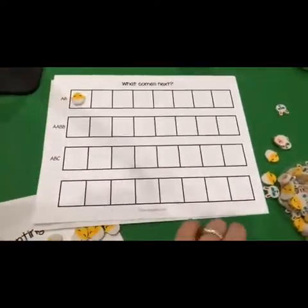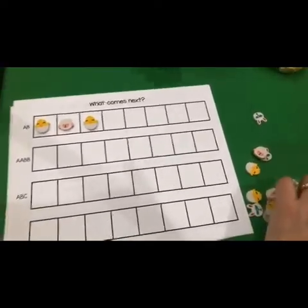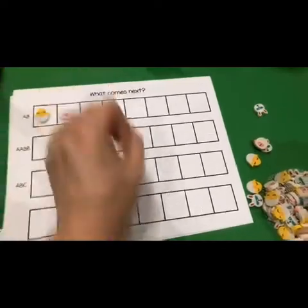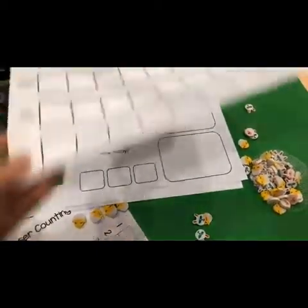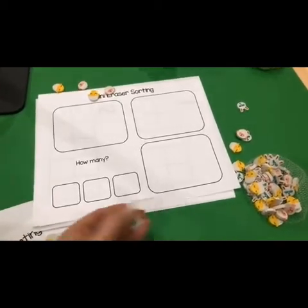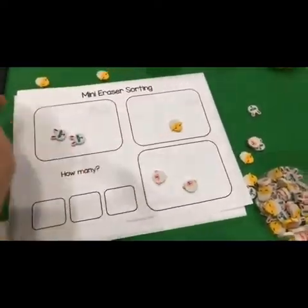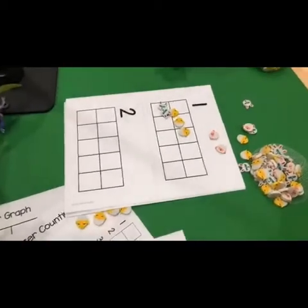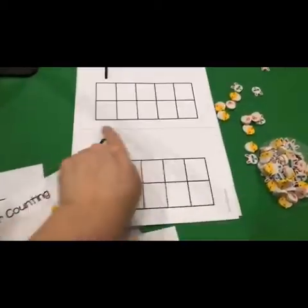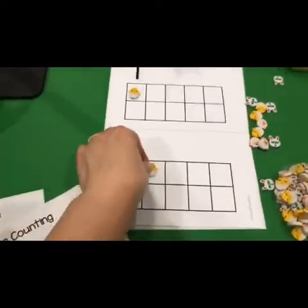Patterns — check it out. You could do an A-B pattern with the mini erasers. You could cut this into strips if your kids are only working on one kind of patterning right now. You could do sorting — have them grab a handful, sort them, and write the numbers if they're able to. And then we have these 10 frames designed to be cut in half — on each 10 frame, they're just going to place the number of erasers right there.